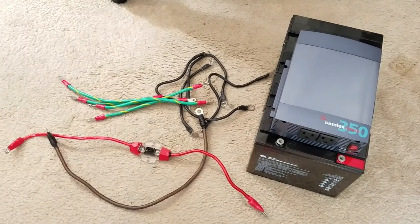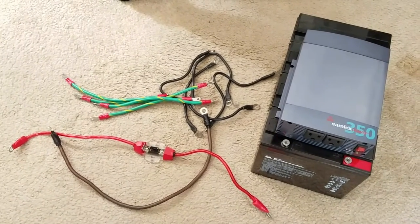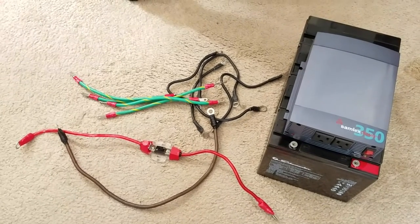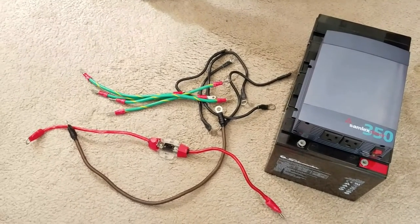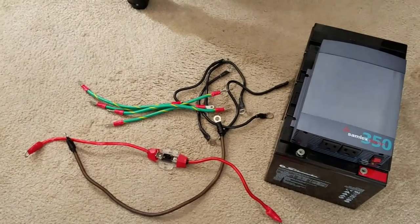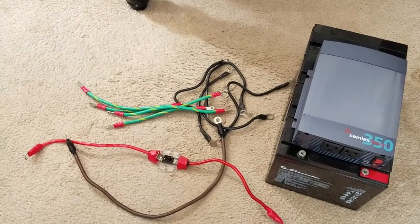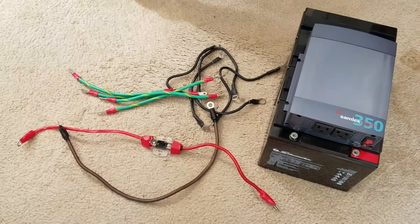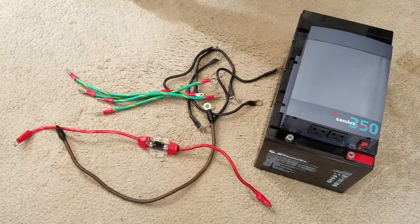I think this is gonna be a learning process for a lot of people — newbies, beginners thinking about solar, or if you want to start solar. These are some of the component stuff you need.